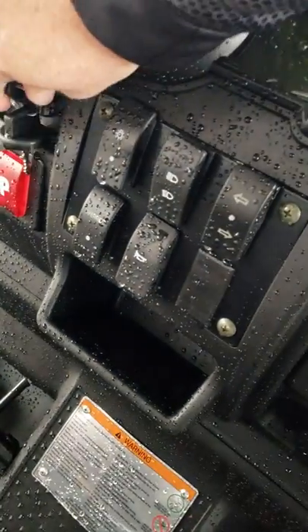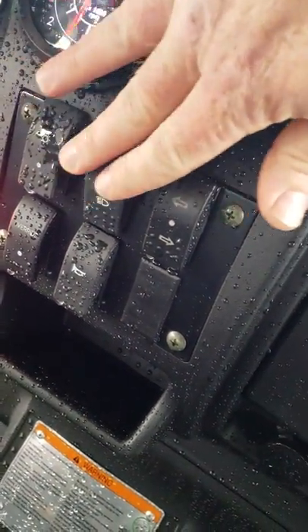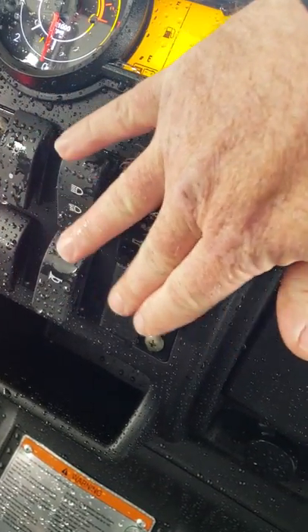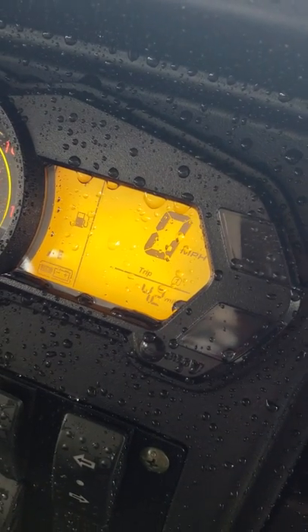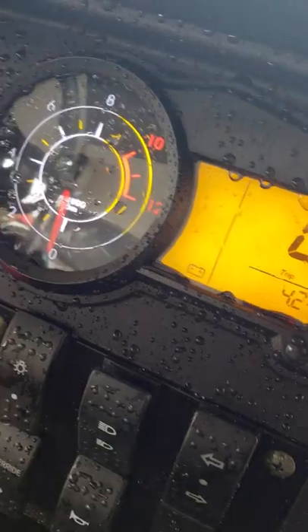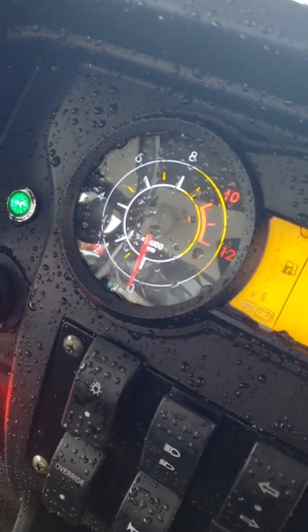Over here you've got your switches. You turn your lights on right here and off — high beam, low beam, left and right turn signals. You've got a horn here. Then you've got the override button for the reverse that gives it full power in reverse. Then you've got the digital dash — it tells you how many miles are on the machine, your battery indicator, your fuel gauge right there that tells you how much fuel is in it, and then you've got a tachometer.